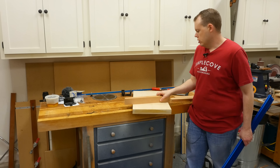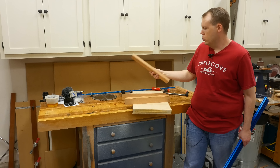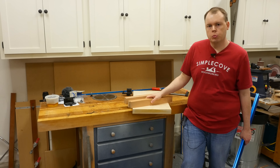These clamping cauls are something that I think you're going to want in your shop. They're really easy to batch out — I'll probably end up making two or three more sets. These cauls are definitely valuable and something that you need in your shop. Hope you enjoyed this build video!